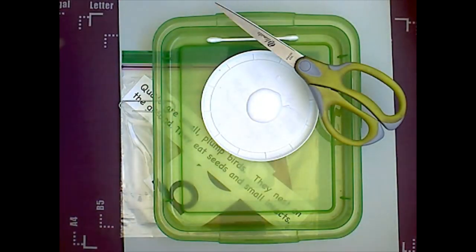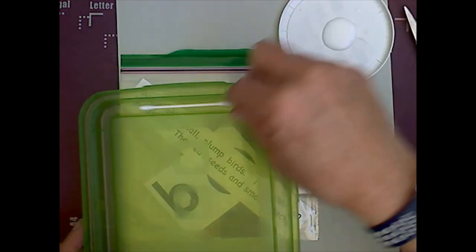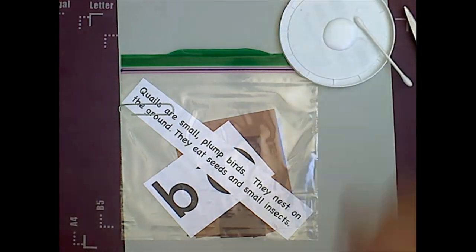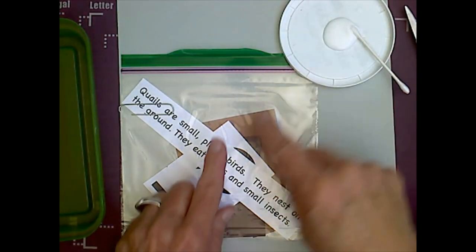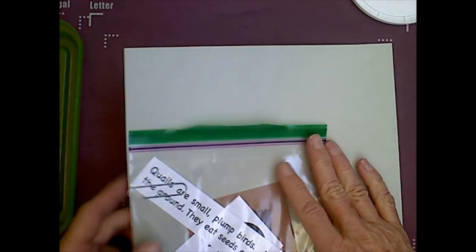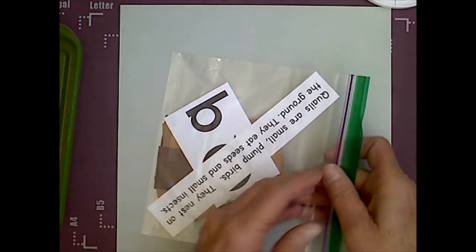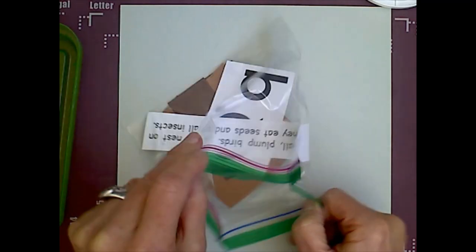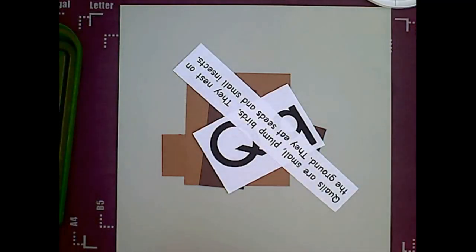I'm going to set these aside because we don't need those until the end. I'm going to need my glue. And then you will also need your trash tray and your pieces and your gray rectangle. A gray rectangle, as usual, should be in a vertical position, going up and down like a door. And our pieces — be careful because there is at least one very small piece in there.